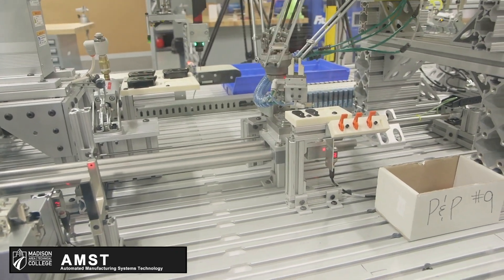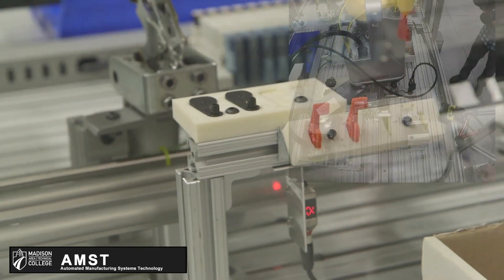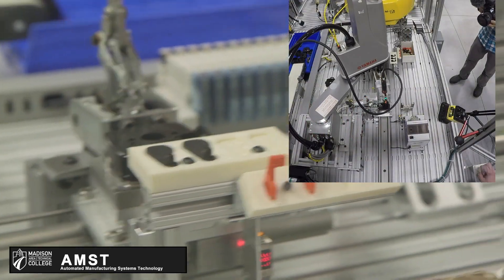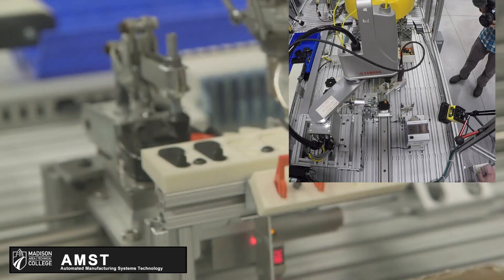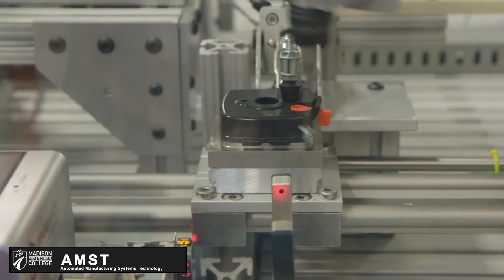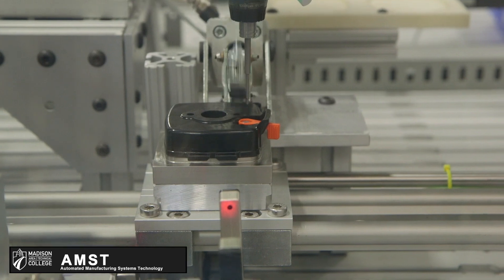As this whole thing is running, we have a Cognex camera integrated with the system. Every time you see it flash, it's taking a picture of the current part and comparing it to a reference image that we made of a completed part. So the whole system knows whether or not the part is good to go, or if it needs to stop and requires operator assistance.